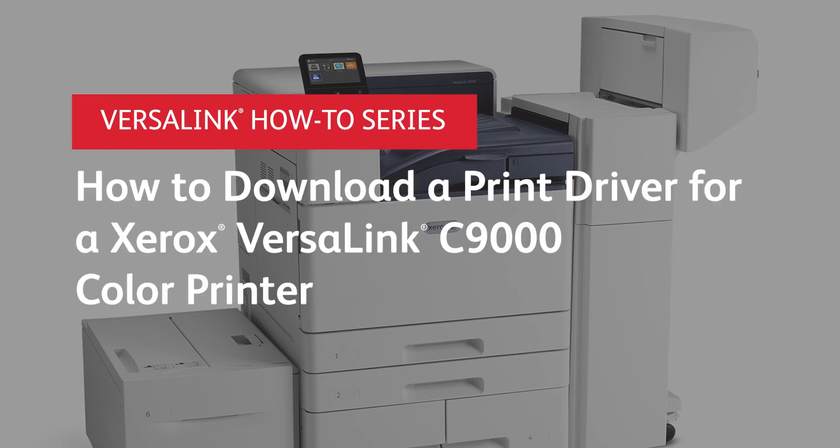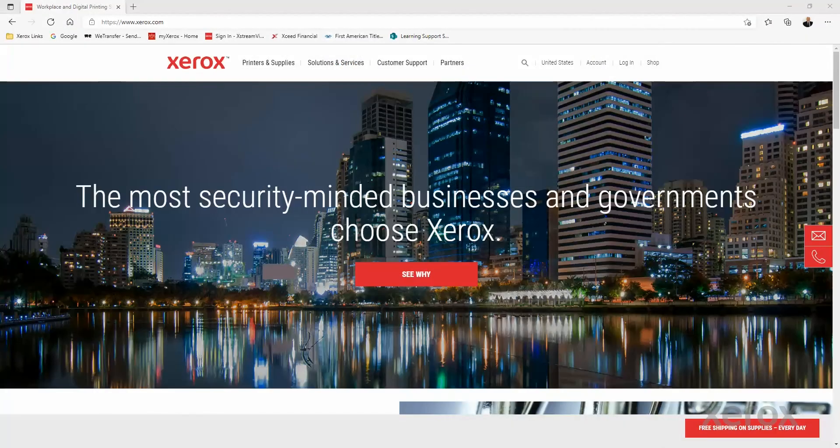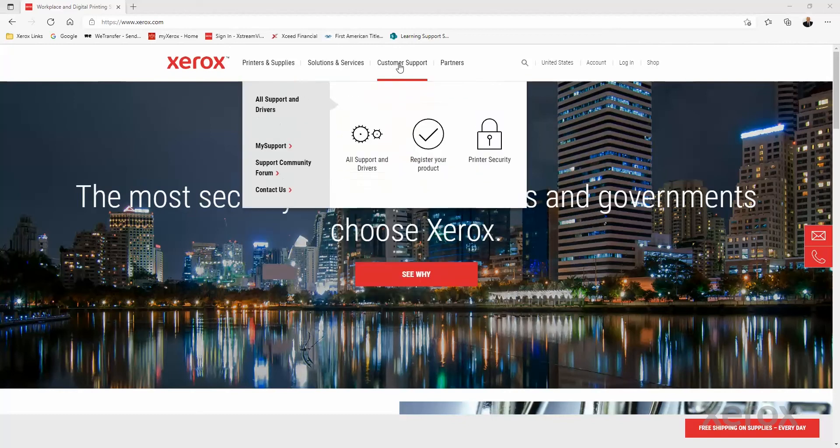How to download a print driver for a Xerox VersaLink C9000 color printer. From a web browser, go to xerox.com. Point to Customer Support, then click All Support and Drivers.